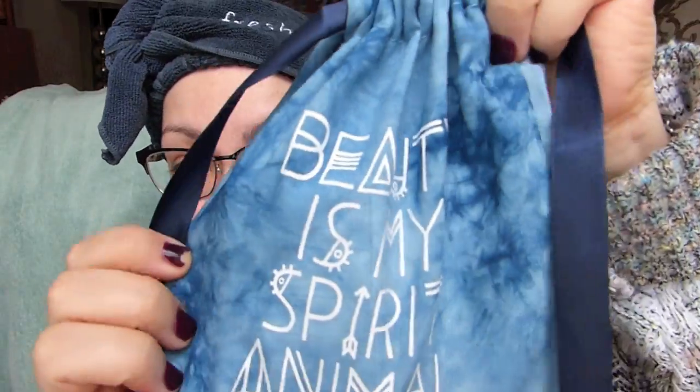I like the bag this month. I feel like this is the first time it's been tie dye for sure. Sometimes they'll do like a pink bag or a gold or a black, but typically they are white. This one is a nice blue tie dye with a beautiful blue ribbon. And it says: 'Beauty is my spirit animal.' That really doesn't make sense, but that's cute.